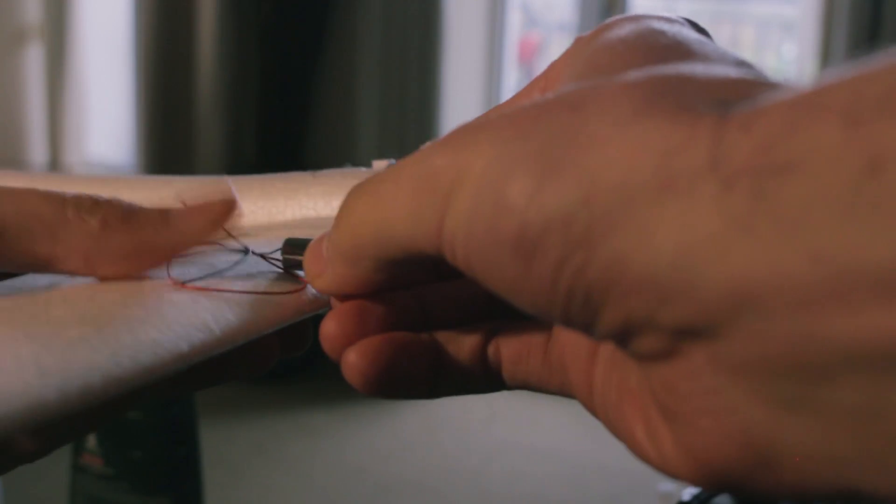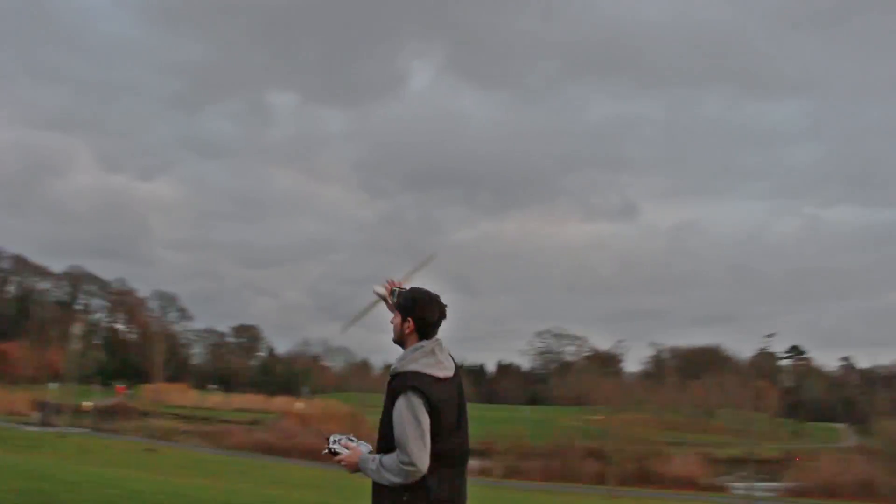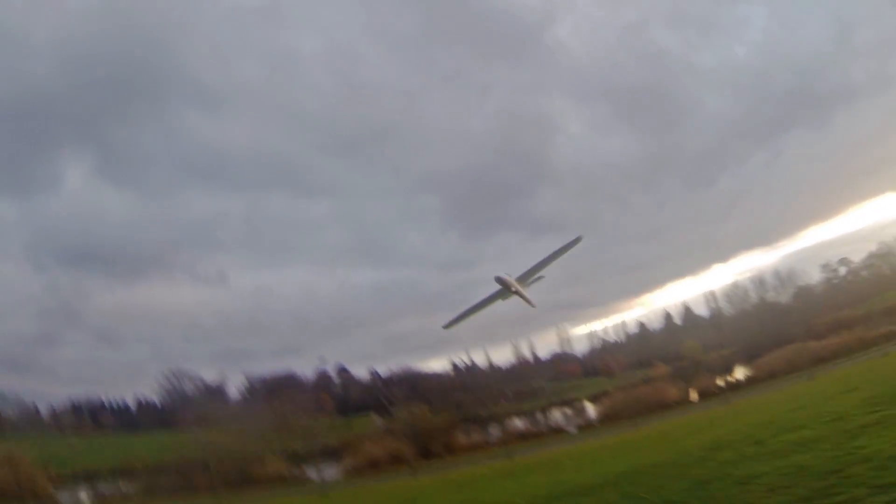For my next project I will use two motors to power this glider and I will see it flying a lot more. I hope you liked this video and I'll see you in the next project.